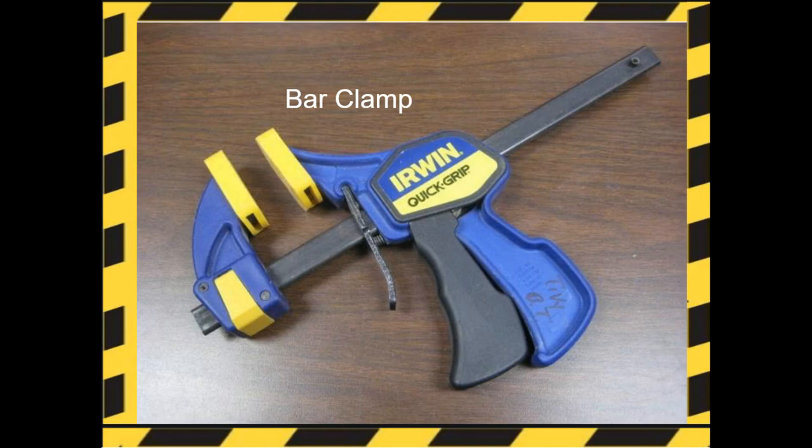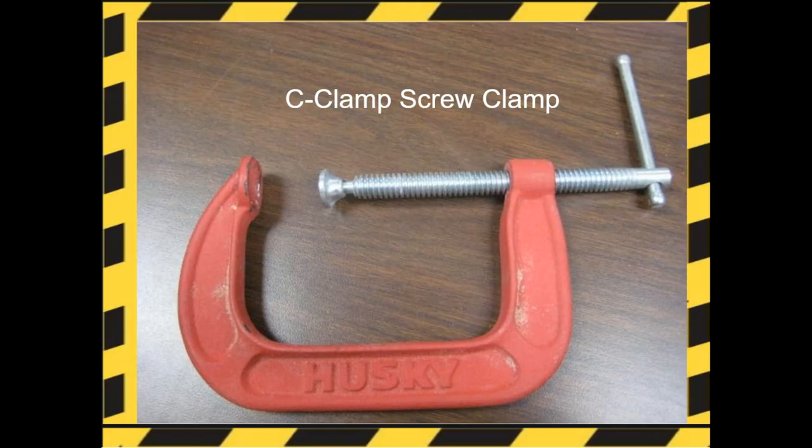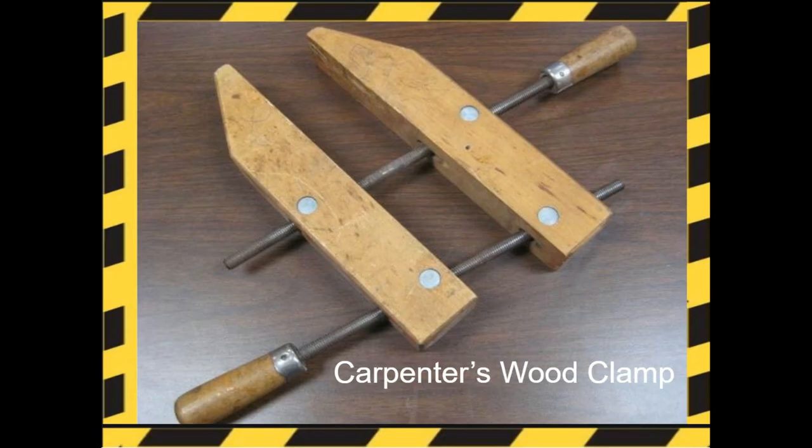The bar clamp is used for gluing up wood from edge to edge. The C-clamp, or screw clamp, is for holding down metal and wood projects. Use scrap wood to prevent marks when holding down wood. Caution: make sure that you use scrap wood against the jaws to prevent damage to your project. The carpenter's wood clamp has parallel jaws and is used to hold down wood tightly or to glue wood face to face.